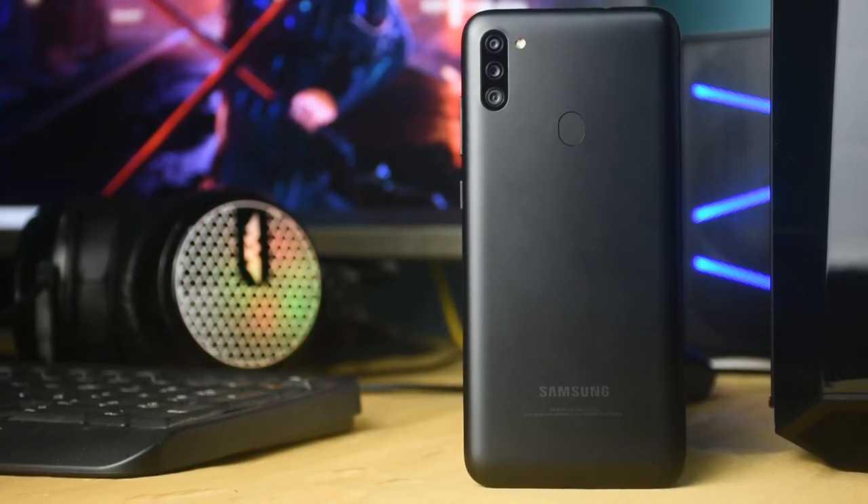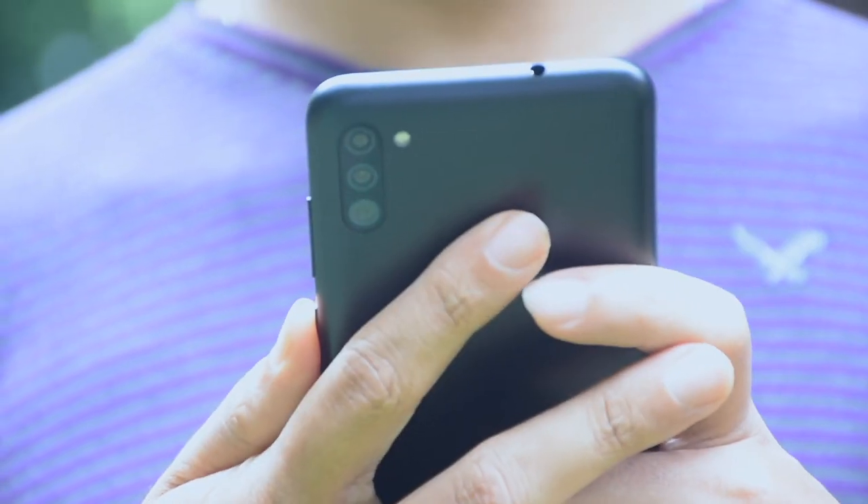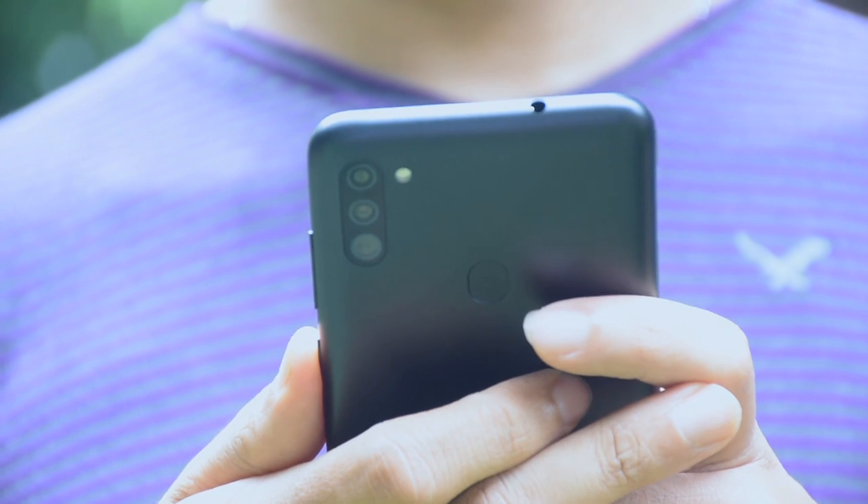This phone is powered by a Qualcomm Snapdragon 450 processor running at 1.8 GHz. The GPU is the Adreno 506. This delivers solid performance for the smartphone, and you can use it for gameplay at this level.